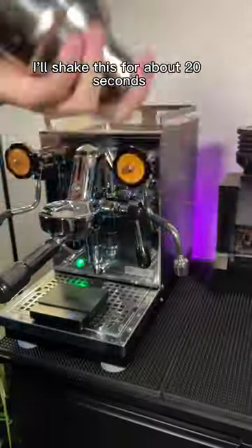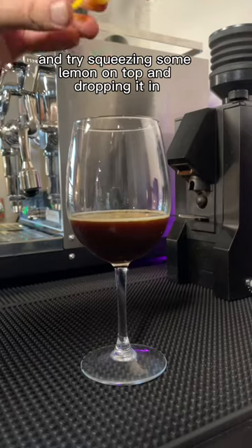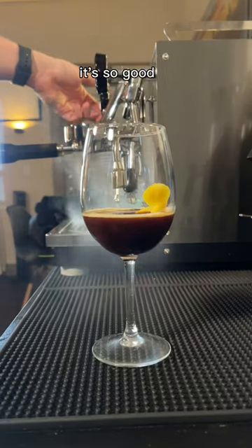Then you know what comes next — I'll shake this for about 20 seconds and then pour it into a glass. Check out that beautiful pour. And try squeezing some lemon on top and dropping it in. It's so good.